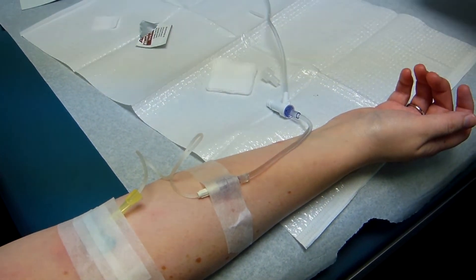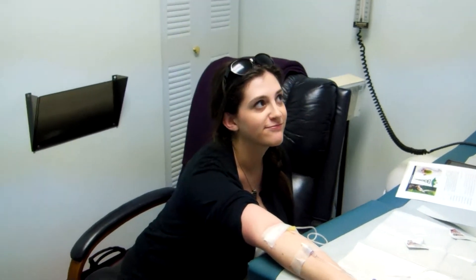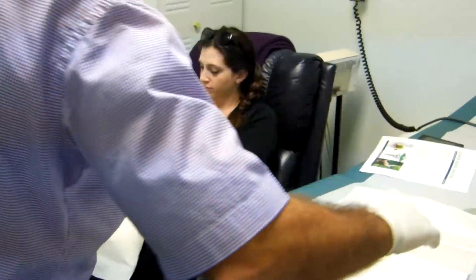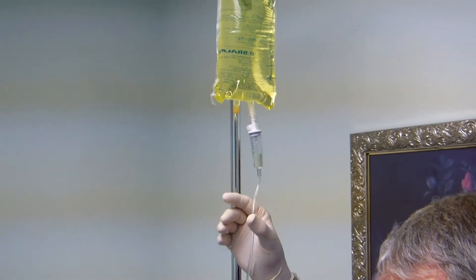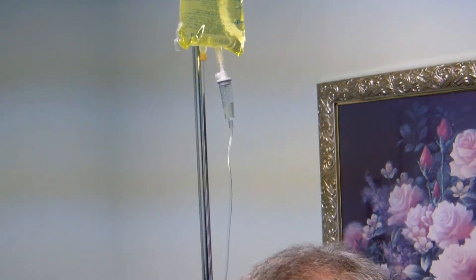Then she will be hydrated. So relax — here's a pillow to put your arm on. You've got plenty of cord here. Flowing wide open. That'll take about 55 to 60 minutes to run in.